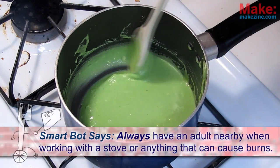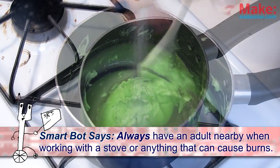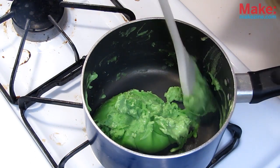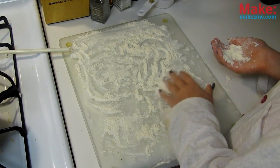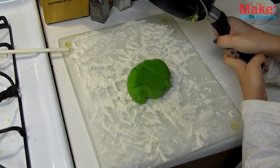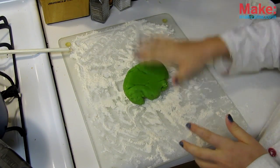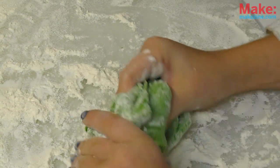Put the pot over medium heat, constantly stirring. It won't be long before it gets thicker and thicker, eventually turning into a big lumpy ball. Turn off the heat and get yourself a big flat surface sprinkled with about one-fourth cup of flour, then pour out your big lumpy ball. Careful, it's hot. Start carefully rolling and kneading the dough around the flour until it's the right consistency. And that's it — now you've got your very own conductive dough.